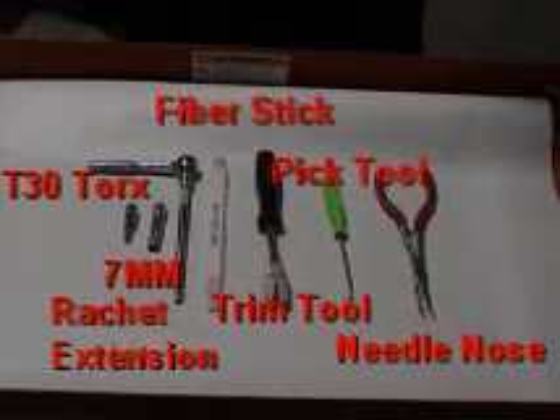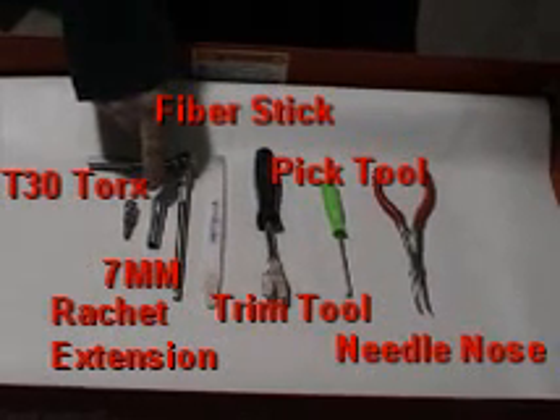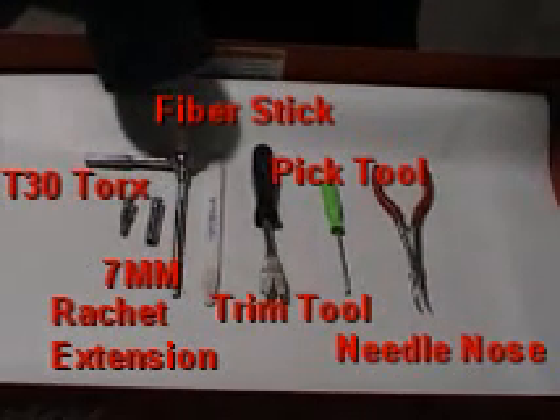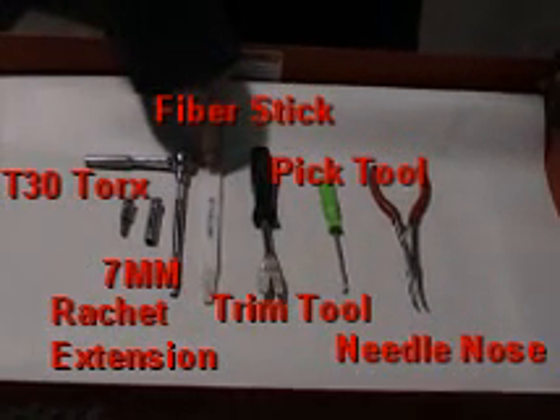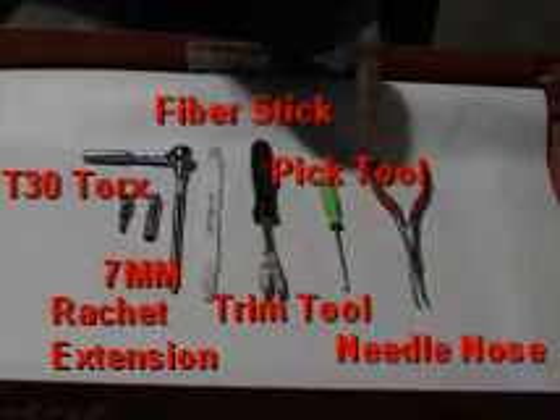The tools we'll be using for today's application are a T30 Torx, 7mm socket, extension and ratchet, a fiber stick for prying, a trim tool, a small pick tool, and a pair of needle nose pliers.